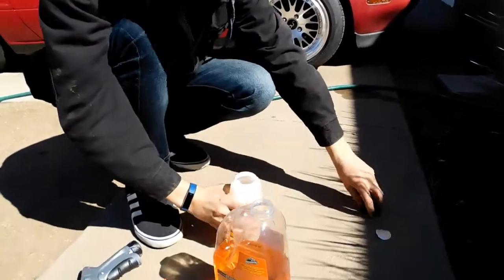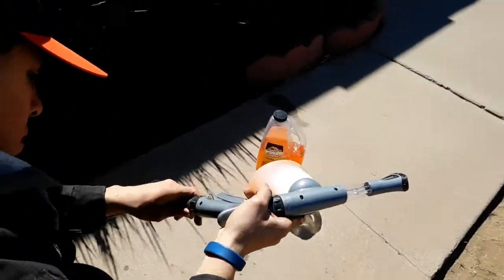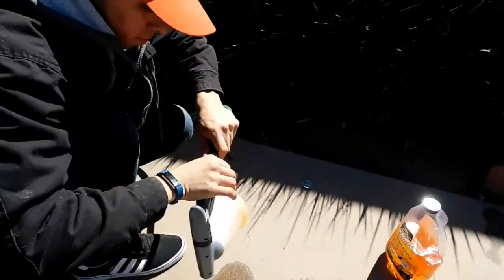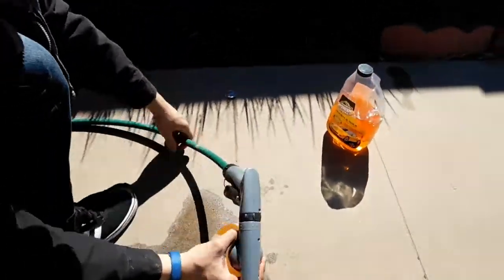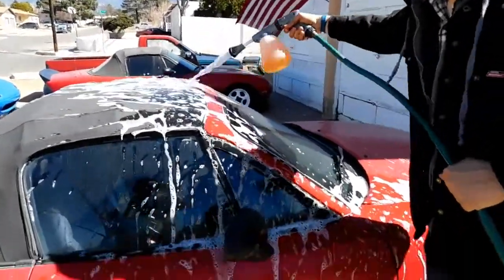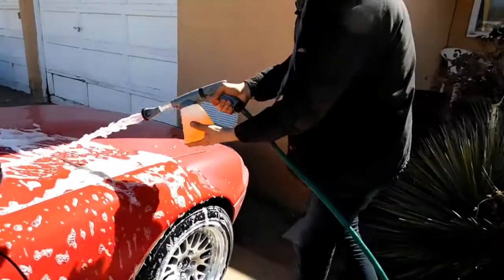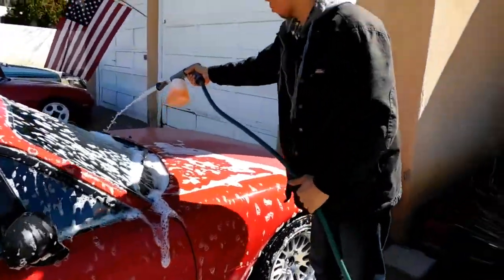That's probably good. There we go, I think it's ready to turn on. That actually works really good. Does it adjust to different settings? No, it's only one. I'm thinking about putting a screen right here to make more foam action. I'm going to stand on this side.